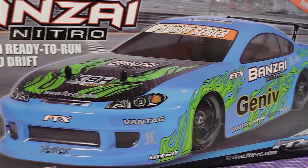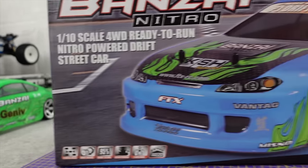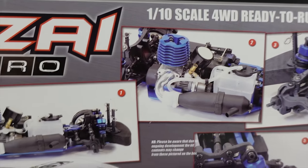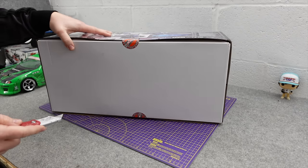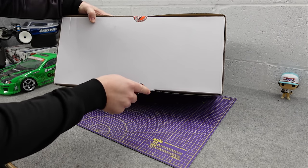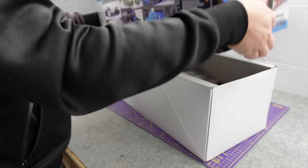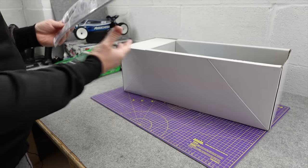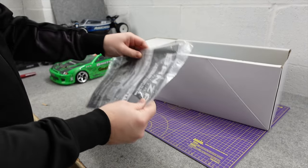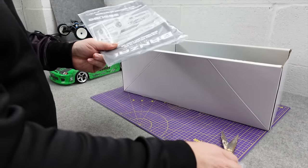Nitro just makes things a little bit more interesting — the sound and the smoke makes them more enjoyable to watch than the electric ones. But all this takes a little bit more maintenance and care. If you're looking for just plug and play, nitro is probably not for you. I'm not a huge fan of nitro — the maintenance and stuff, it's just not me. I prefer to plug stuff in and go play without having to fiddle and tune.